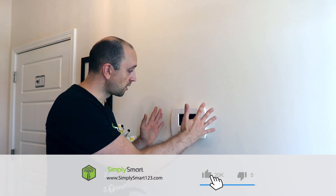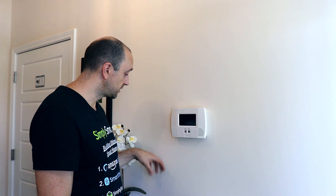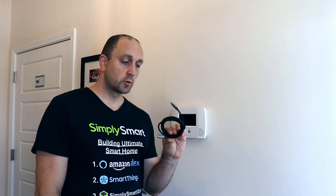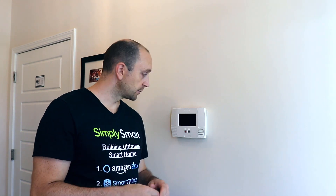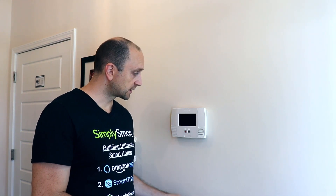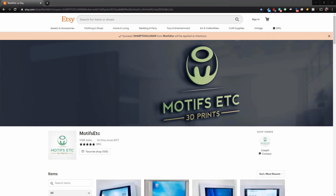So let's go ahead and remove our alarm panel. We did a video not too long ago where I mounted a fire tablet on the wall and tapped into a light switch. In this case, we're just going to be using an extension cable and mounting this directly onto the wall without a recessed outlet. I got my mount on Motifs Etc. 3D prints over on Etsy.